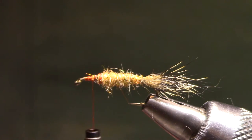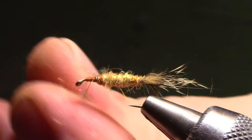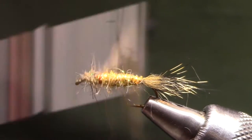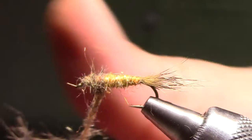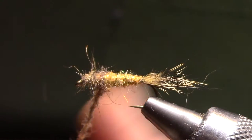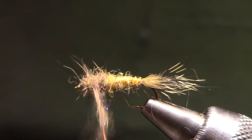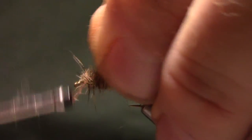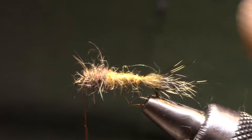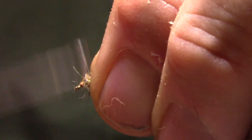Now I'm going to add some thorax dubbing. I'm going to crowd the hook eye just a little bit. As I'm dubbing this, I'm picking my proportion by overlapping the abdomen — I brought the abdomen forward quite a ways and now I'm overlapping it to create the proportions I want: about a third in the front and two thirds in the back. Then let's clean up that eye just a little bit.